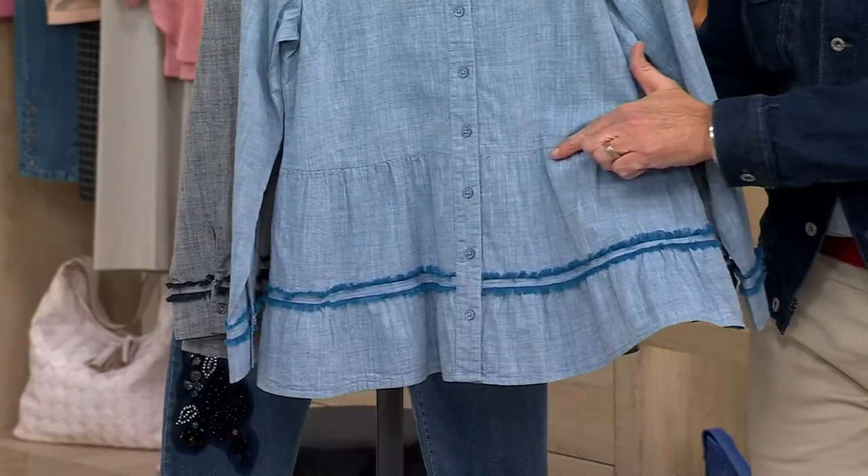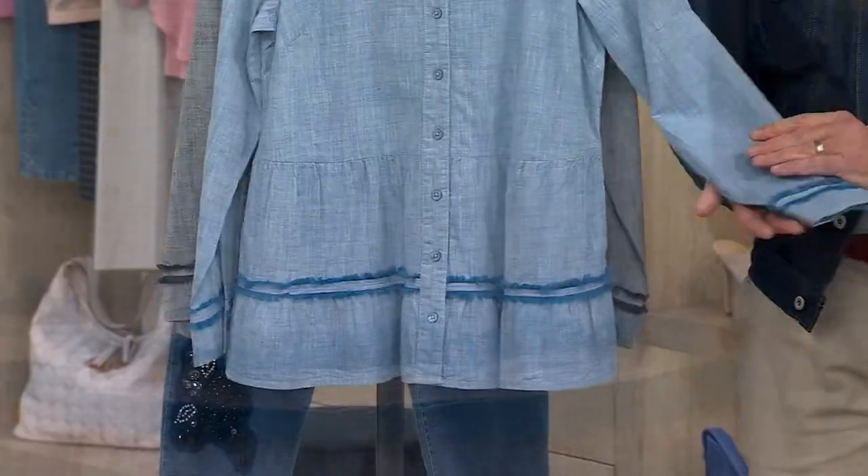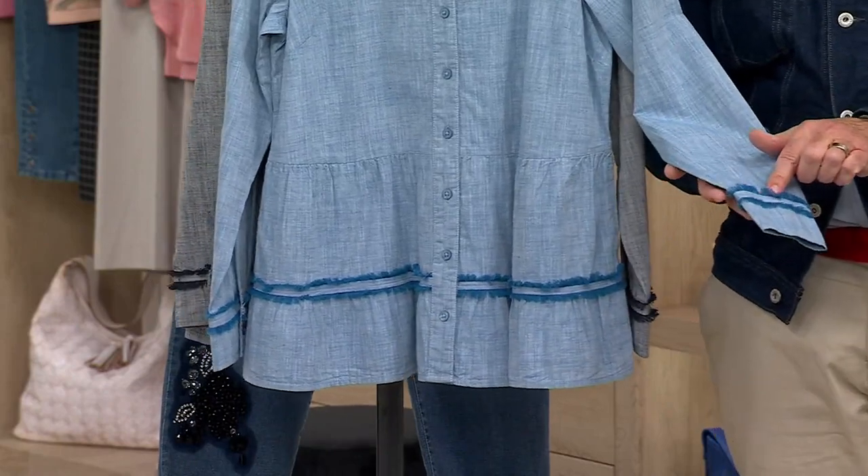And then you have this beautiful sort of peplum bottom with what we call the shearing right here. When we do this little ruching or shearing, that gives you movement so it doesn't cling to your body — when you move, it moves with you. And then we add the fringe hem here and also the fringe on the bottom of the sleeve.